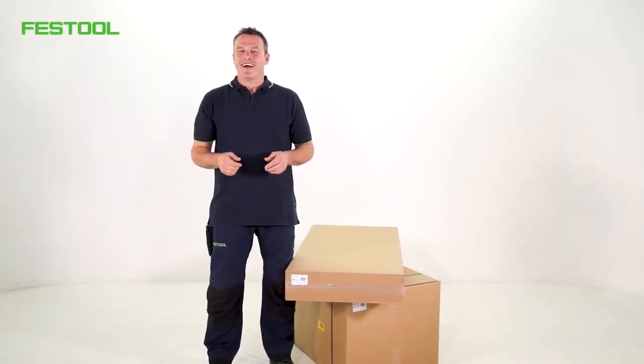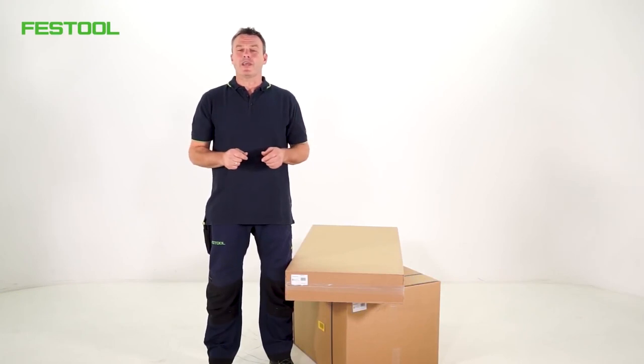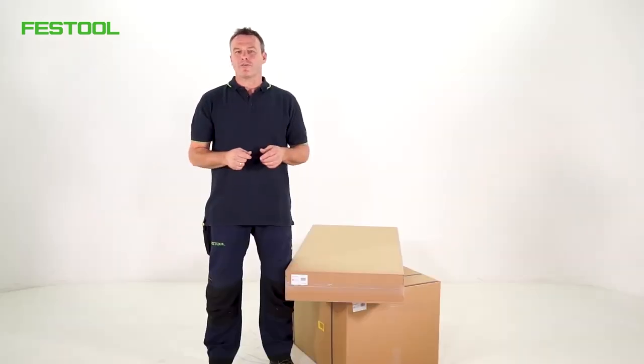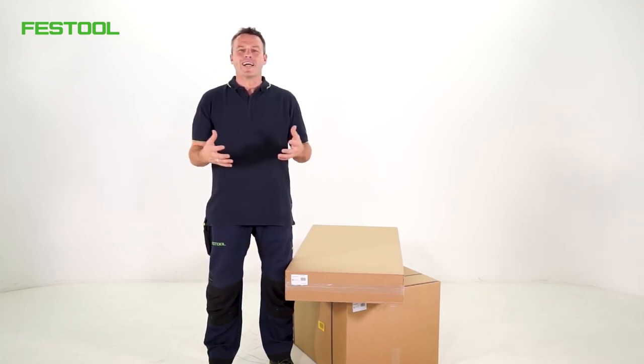What would it be like if all the tools and machines I needed for assembly work were combined in one handy package, which I could safely take to the construction site? My name is Frank. Welcome to Festool TV. Tradespeople may be asking themselves this very question when they put together their assembly package.